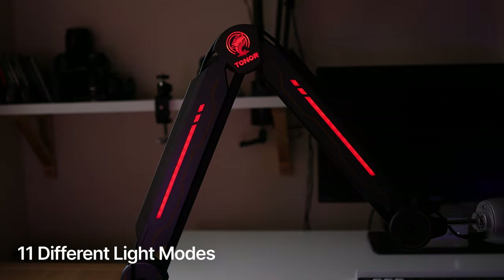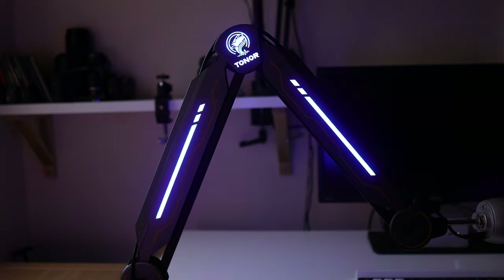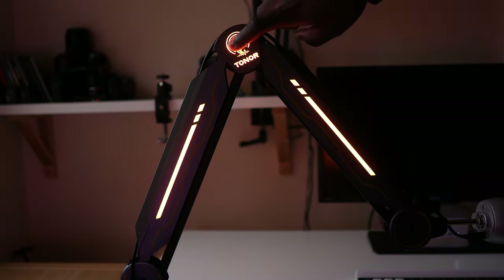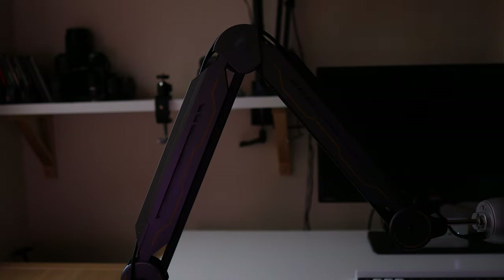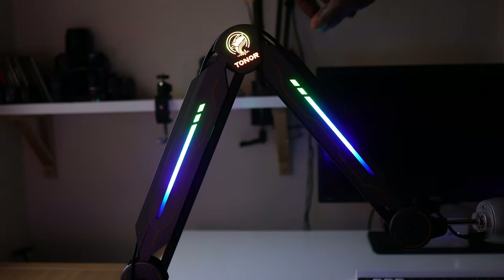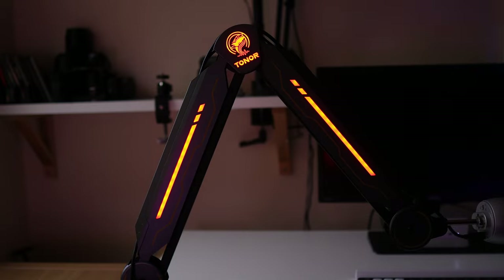It has 11 different light modes to choose from, and by tapping the Toner logo you can cycle through them to see what suits your mood. The different light modes emit different colors and patterns that can help you create a dynamic and immersive gaming atmosphere. When you're done, hold the Toner logo for about three seconds to turn off the lights. When you turn it back on, after the initial multicolored light show it returns to the last pattern or color you had on.